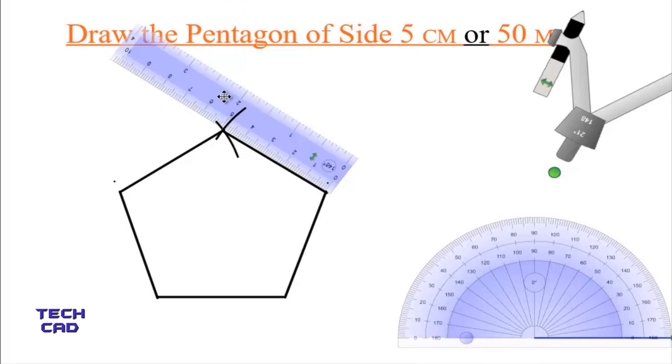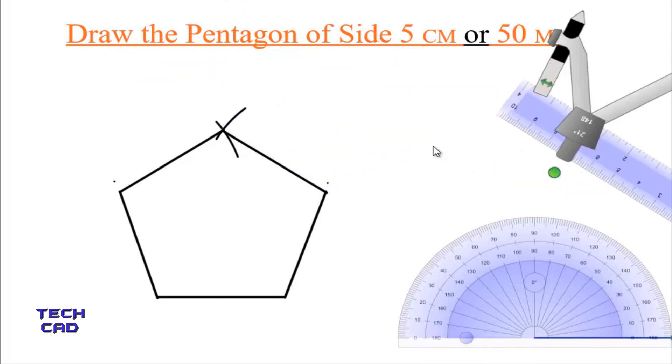So this is the way to make a pentagon with the help of your compass, scale, and protractor. I hope you understand this figure. Thank you everyone.